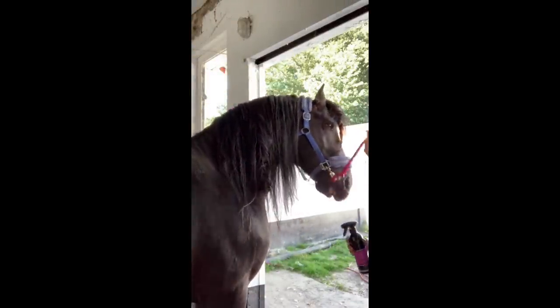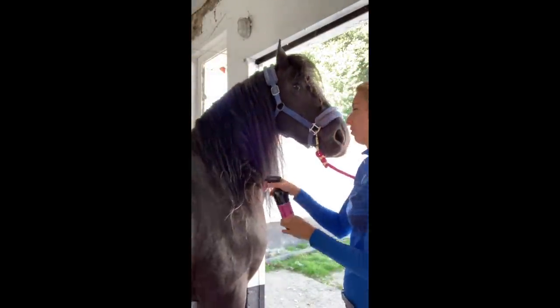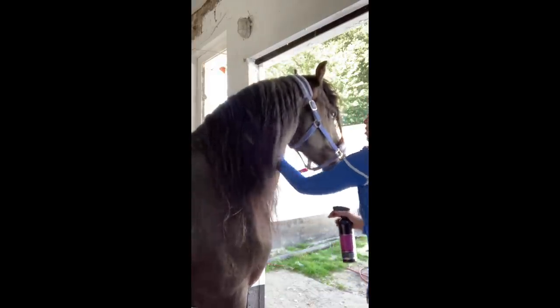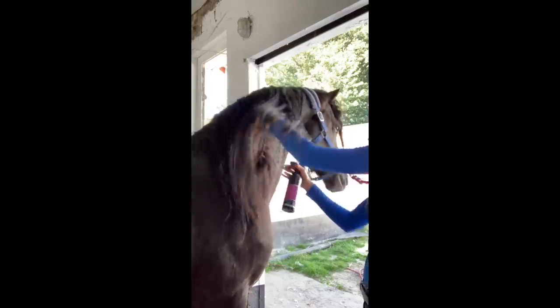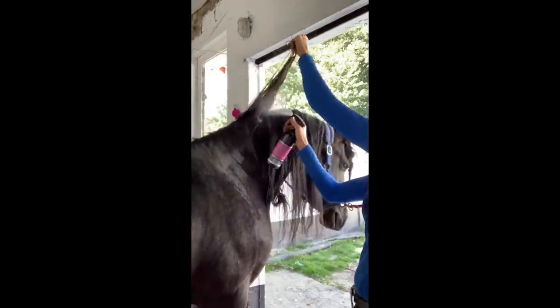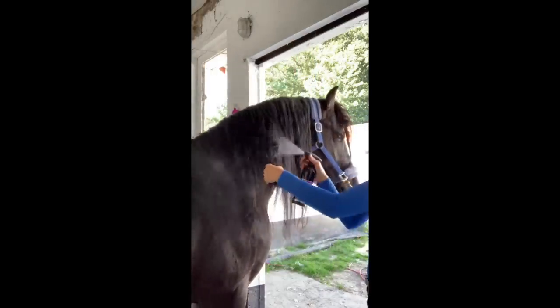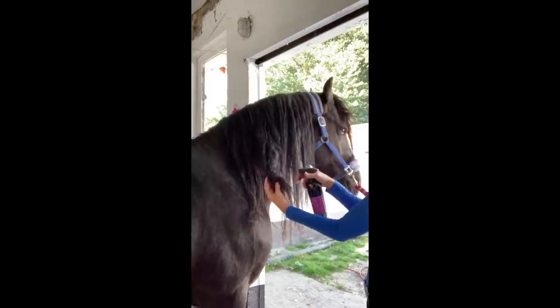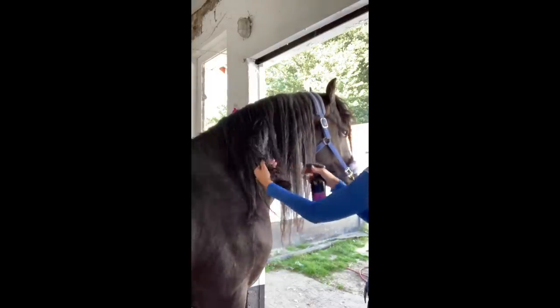I always begin with spraying loads of detangling spray. Make sure you not only spray on top of the hair but also the back side where it touches his neck. Then spray the problem area and make sure the spray comes all the way to the center. You can even massage it in a little bit if you want.